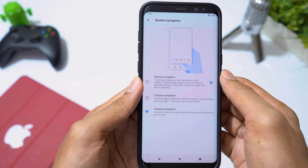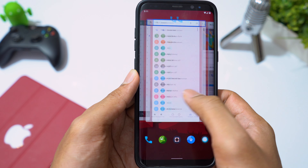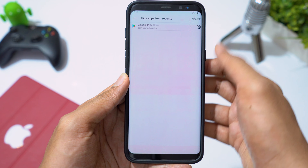Going to Gestures, we have gesture navigation. Swipe up and hold to access recent apps. Swipe up to go to the home screen. Swipe from the edge of the screen to navigate back. In privacy settings, you can select apps that you don't want to see in the recent screen.